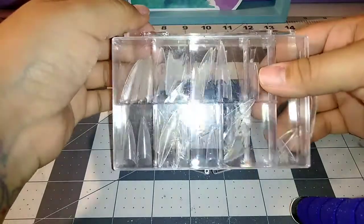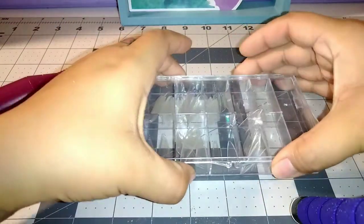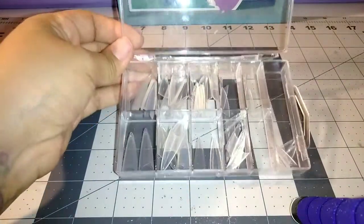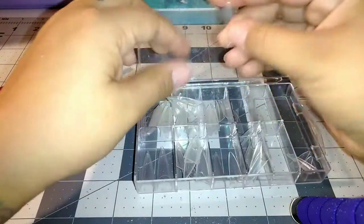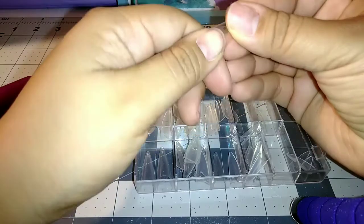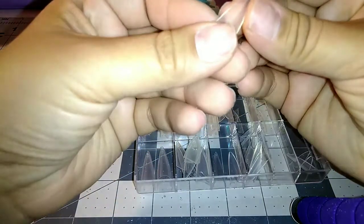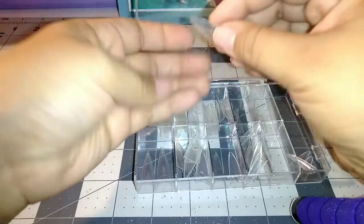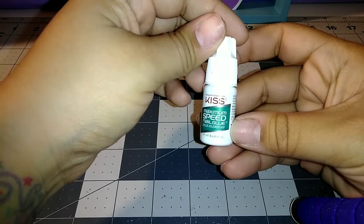Now I'm grabbing these stiletto tips and I'm just going to get the sizes that I need out. I didn't really film me getting every single size out just because it takes a little bit long and it's not that interesting. When I glue these on, I'm going to glue them a little bit lower than you would normally put a nail tip on.